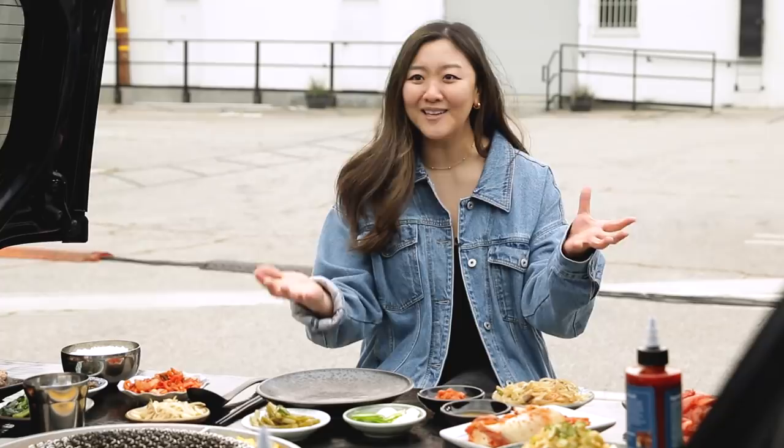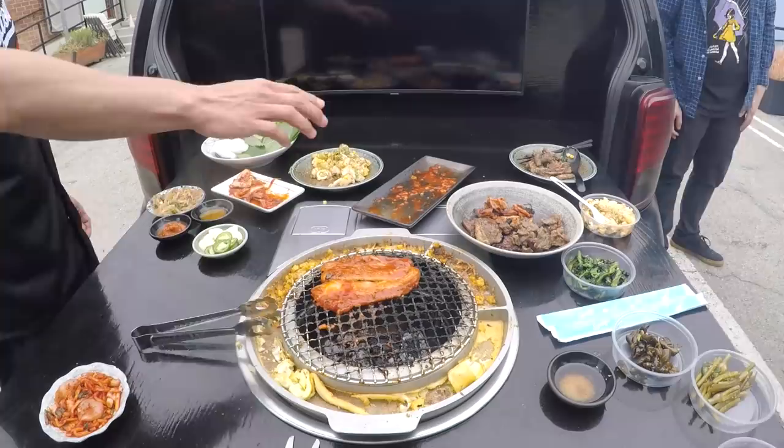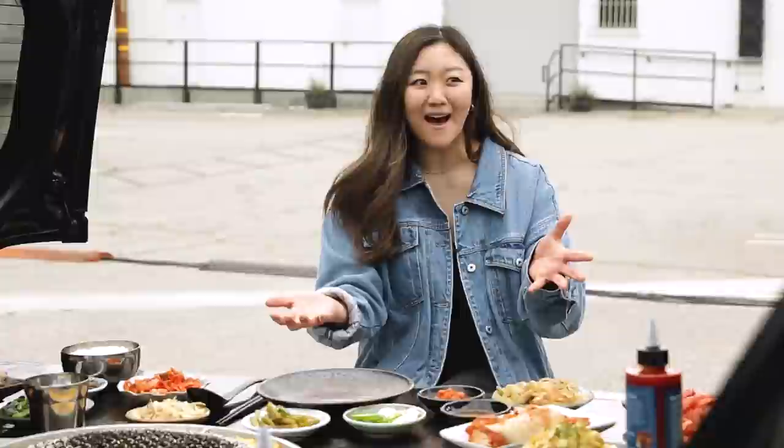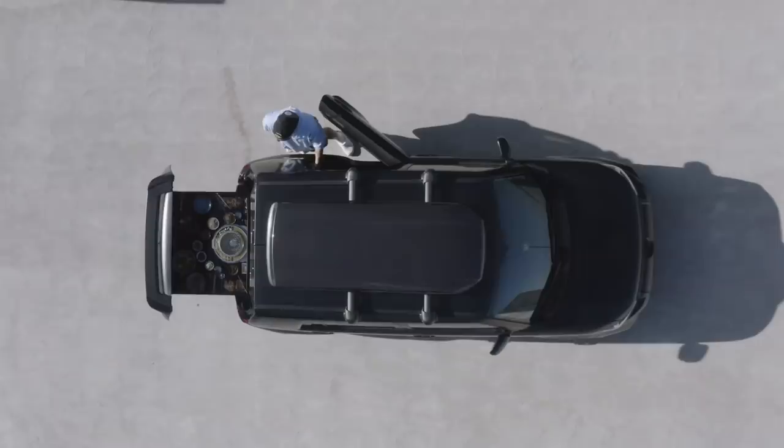This whole idea was actually spurred on by the pandemic. A lot of people couldn't go to Korean barbecue restaurants, so we decided why not bring the Korean barbecue restaurant to them. We took a car, built this barbecue table, and now we're here. We were given a car and let us build this amazing concept in just a few short months.